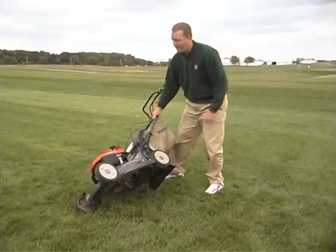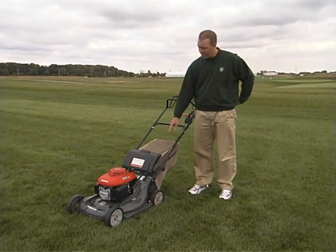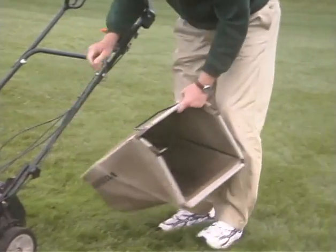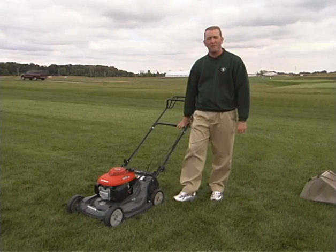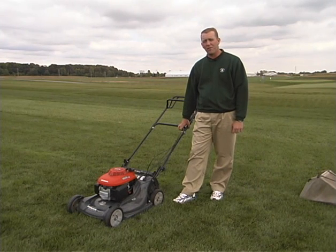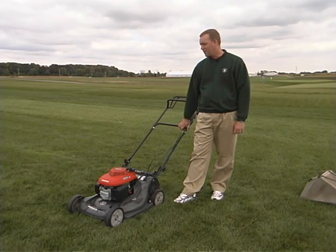Secondly, what we want to look at is consider what we're going to do with our clippings. Now, you can see right now we have a bag attachment on this mower. I'm going to go ahead and take that off because I realize the importance of returning clippings to the turf. Clippings are a great source of nutrients. If you return clippings throughout the entire season, you can probably eliminate or at least reduce the need for one of your fertilizer applications. So make sure to always return the clippings to the turf.